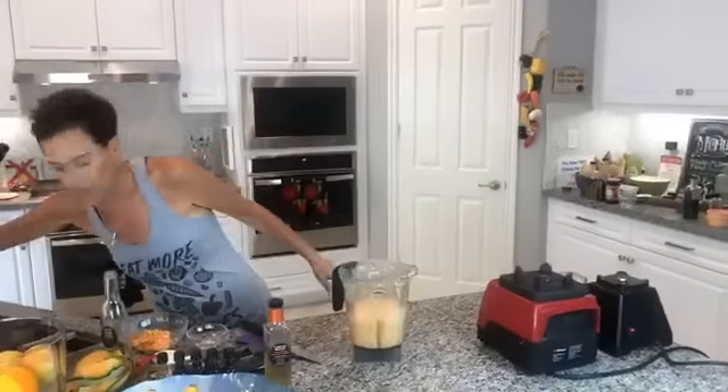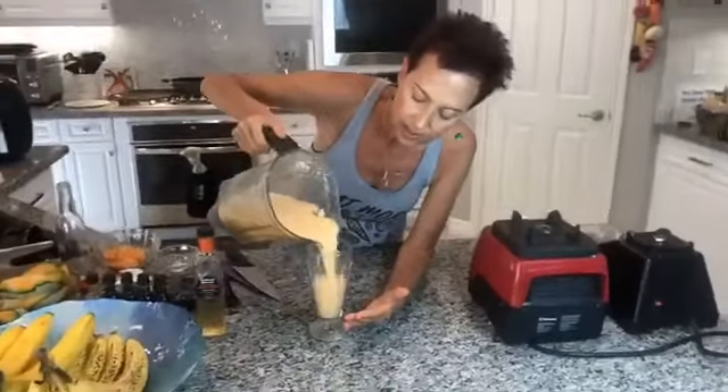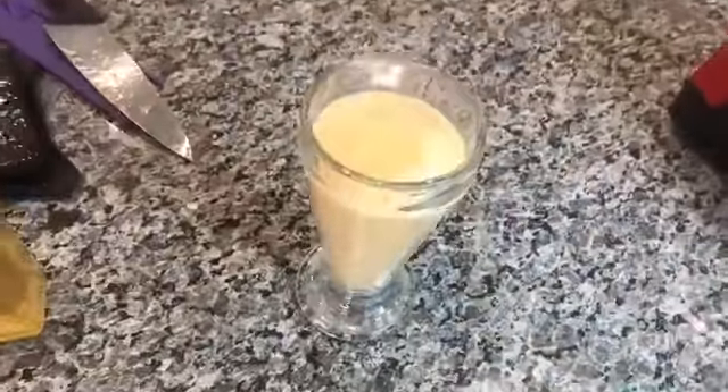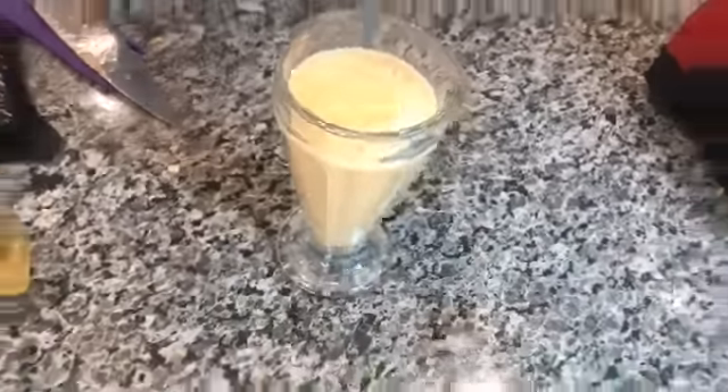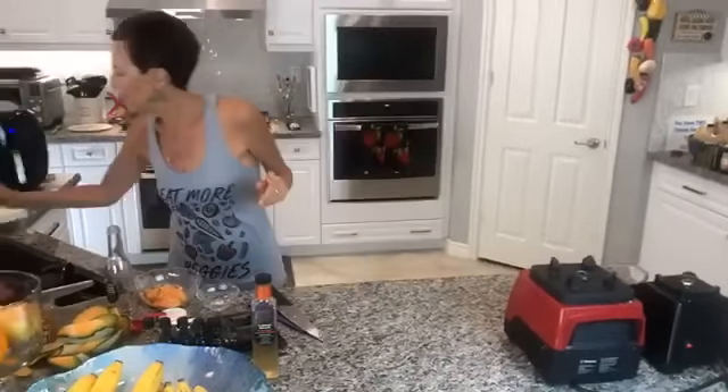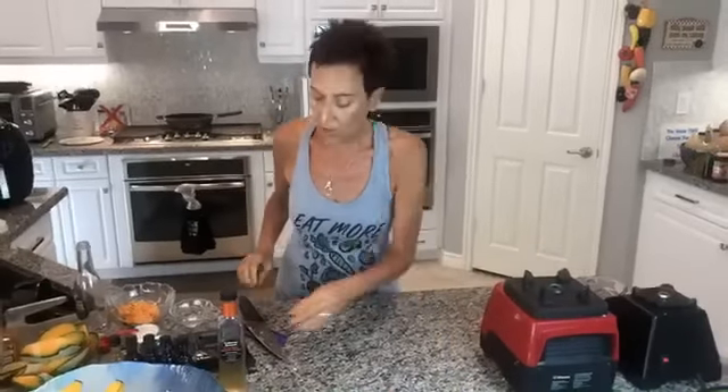Grab the prettiest glass you can find — you would swear this has dairy in it, it's unbelievable. I invented this beverage about 25 years ago when Charles and I first got married and were visiting San Francisco. It was over 100 degrees and there was a transit strike. We stopped at Ben & Jerry's, and they made a drink with club soda and lime sherbet — it was delicious and always stuck with me. That inspired this Creamy Cantaloupe Cooler. Three recipes done!